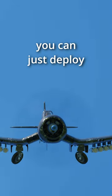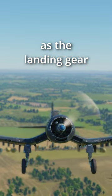Instead, if you need to slow down, you can just deploy your landing gear, as the landing gear doors are supposed to act as dive brakes. Now you know that.